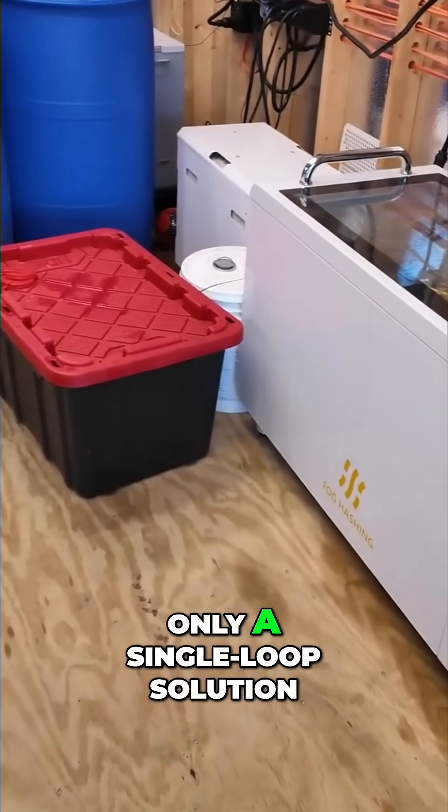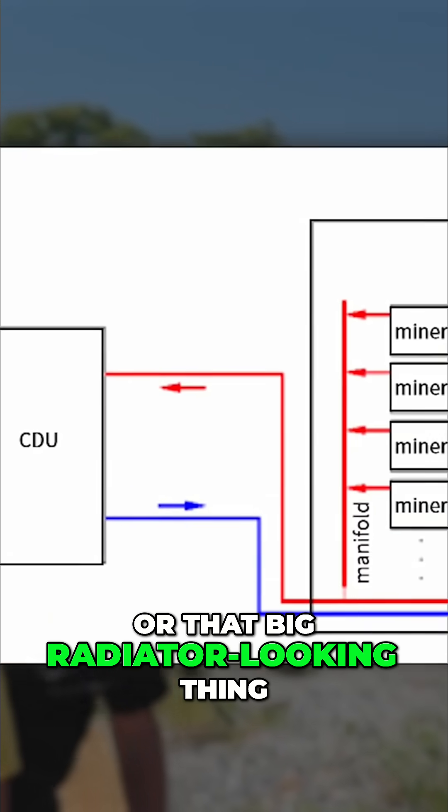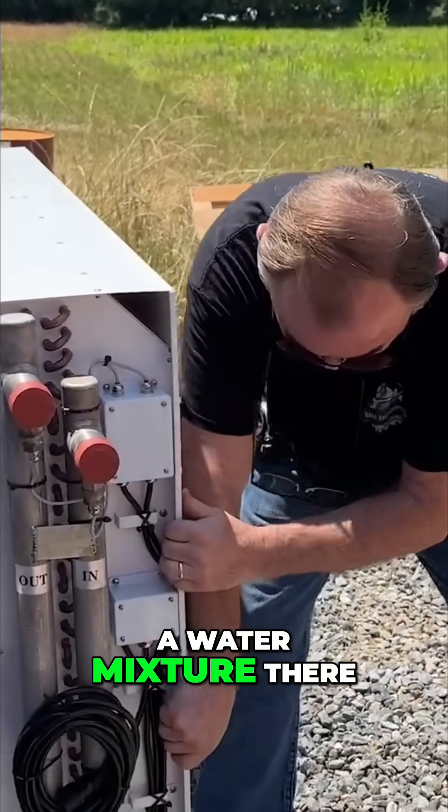I really like the fall cashing unit because it's the only single loop solution out there, which basically means that the immersion fluid goes through the dry cooler — that big radiator-looking thing — instead of a coolant or even potentially a water mixture.